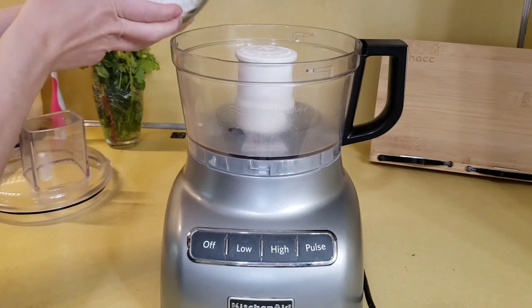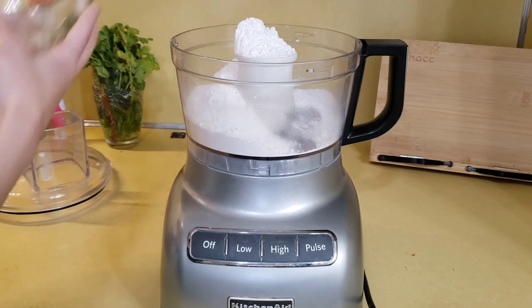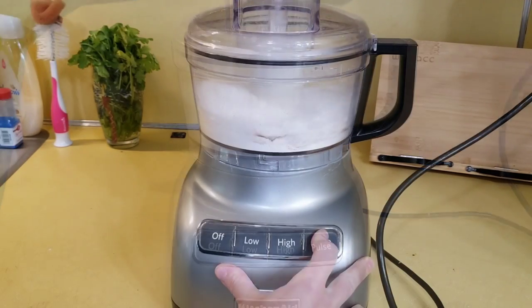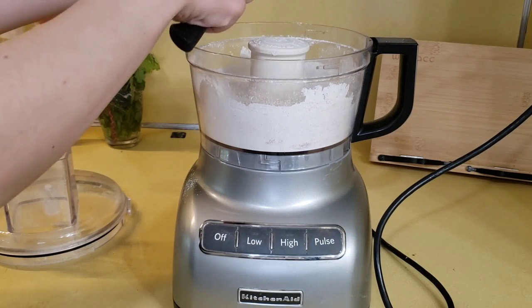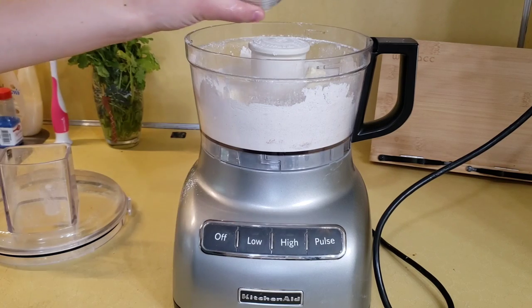I'm using a food processor to bring this all together, though you can do it by hand in a bowl. Add your all-purpose flour, sugar, salt, and cinnamon. Pulse it to combine. Then cut in pieces of unsalted butter and place it all over the flour mixture, then add your white vinegar.